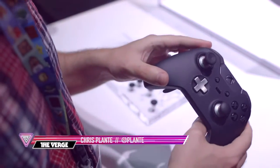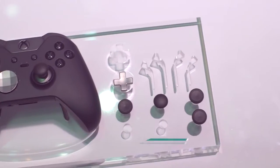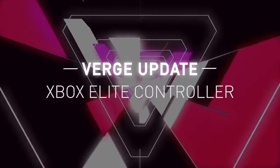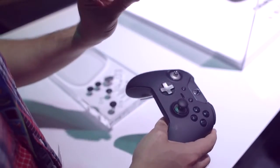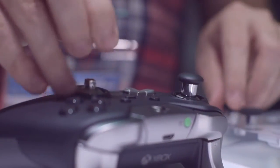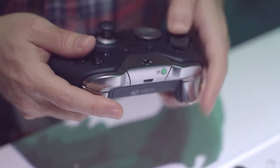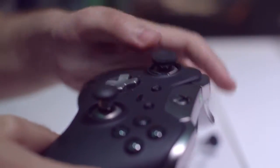We're looking at the Xbox Elite Wireless Controller. This is the high-end controller that Microsoft will be releasing later this year, and it is nice. All of the parts are interchangeable — the joysticks are magnetized, and they feel surprisingly great. You would think that when you're able to pop them off like that they'd be loose while you're actually playing, but no, they're pretty sturdy.